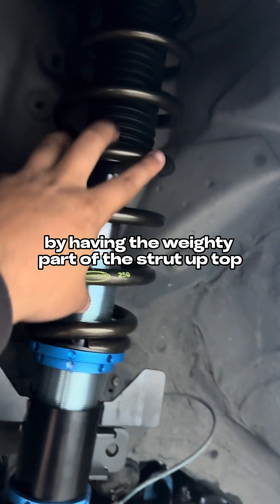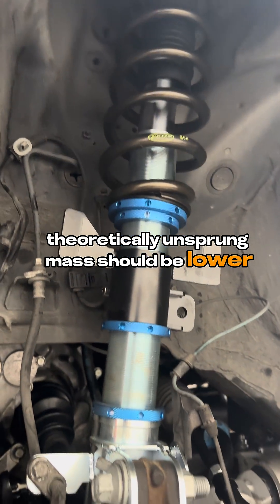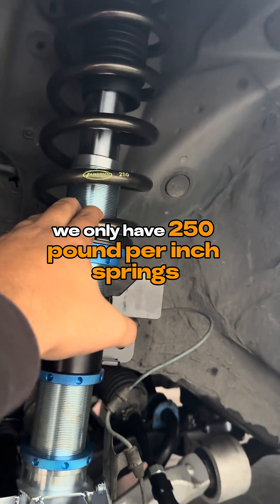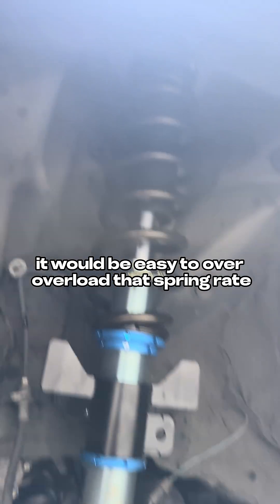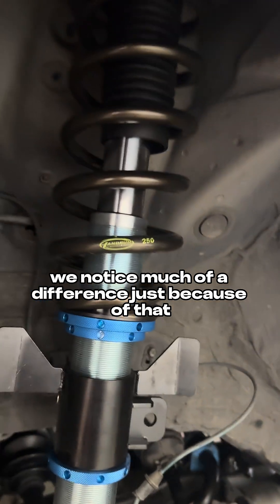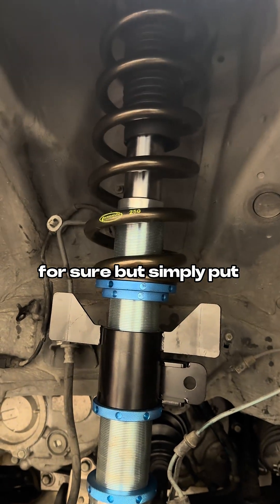Additionally, by having the weighty part of the strut up top, theoretically unsprung mass should be lower, which is always a big deal. On this particular application, we only have 250 pound per inch springs, so unsprung mass really matters because it would be easy to overload that spring weight with too much unsprung mass. We may not notice much of a difference just because of that here, but there are some applications where it will matter for sure.